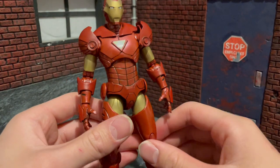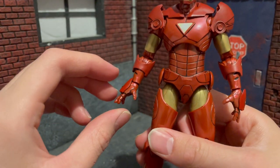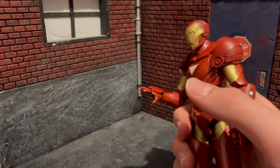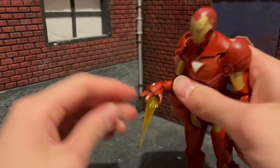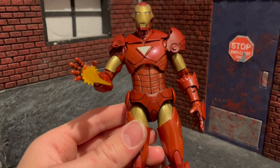The only two problems I really have with this kit: first, this little plate that goes on the hand restricts the range of movement going up on the hand by a lot, so it makes repulsor poses a lot harder to do. Of course, the repulsors still go in there very well - that doesn't affect that at all - but it's hard to get them shooting. You can still pose it around and get it in ways to make it look good.